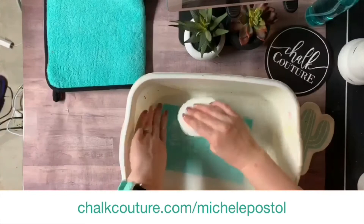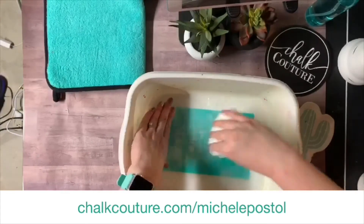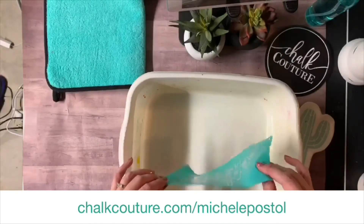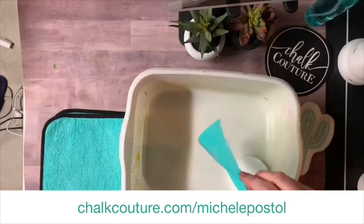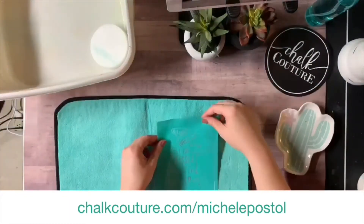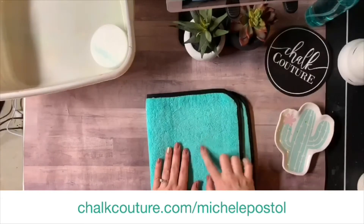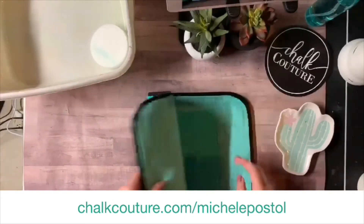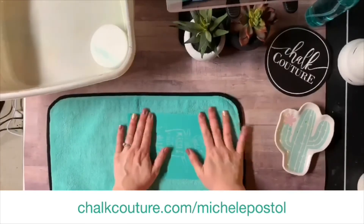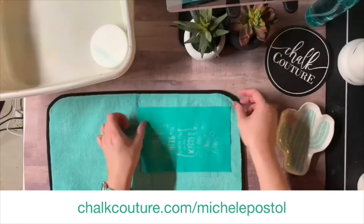Look at that — the board eraser gets all of that chalk paste out of the silk screen. If you notice that the back of your silk screen is not as sticky as it once was, you can use a disinfectant wipe like a Clorox wipe or a Lysol wipe and just go ahead and wipe the back. Your fuzzing cloth has one side that's perfect for fuzzing, and then it has a smoother side which I find to be great for drying my transfer or lifting off any smudges off any boards.